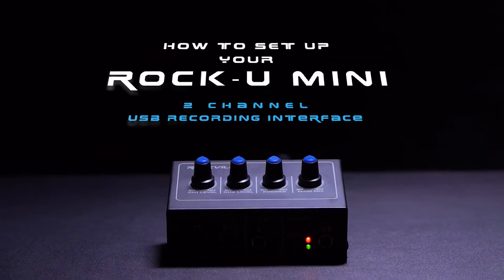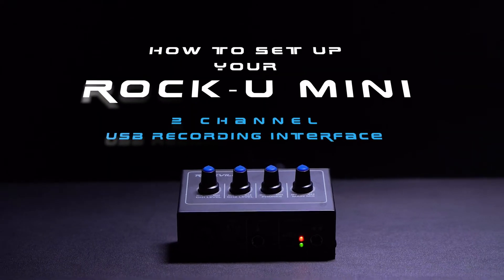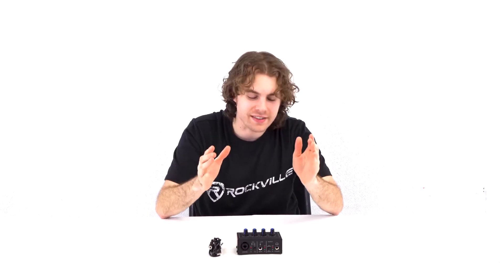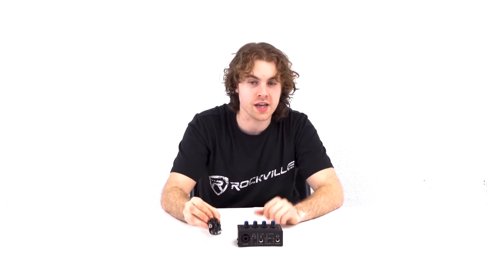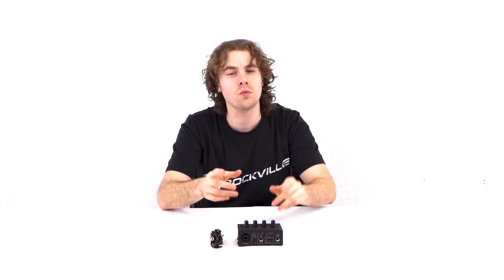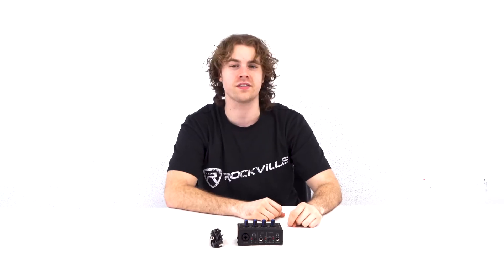What's up guys, Perry from Rockville here. Today I'm going to show you how to set up your Rock U Mini USB recording interface. It comes with the interface itself along with a USB cable so we can connect the interface to our computer, which is actually going to be the first step to our setup.